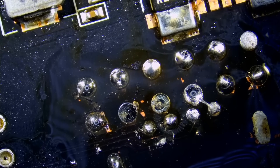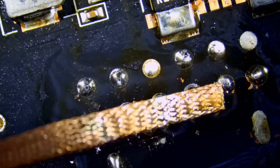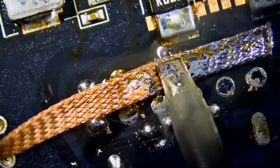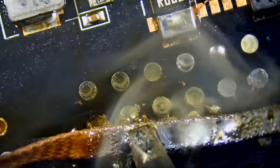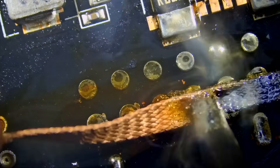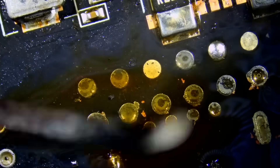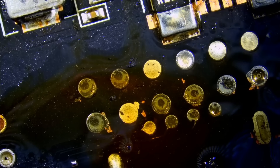Now we're going to absorb and suck all that solder with our braid wick. It's going to take a lot of braid wick to get rid of that solder because the board is thick and there's a lot of solder in the holes. That's step one — look at the wick. We're going to cut it off and go over this again.